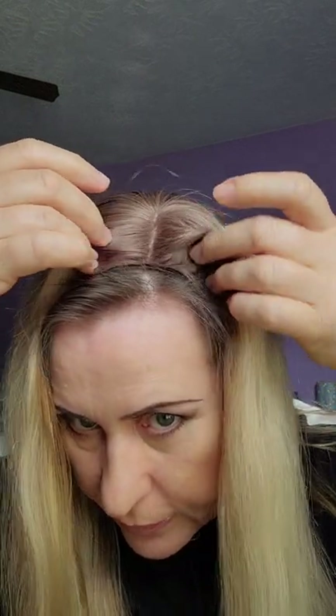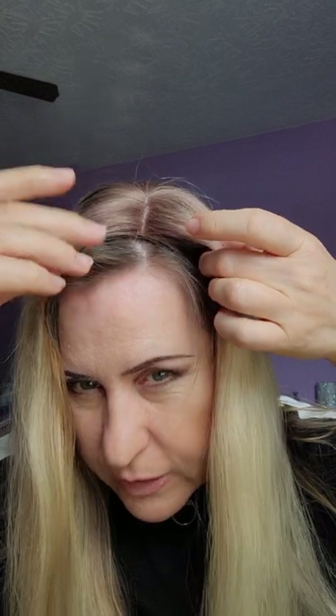I'm going to share my secret with you. This is the topper — I ordered it from Etsy. It's silky real human hair, not coarse, really nice and silky. I had it rooted so it matches my natural hair color.